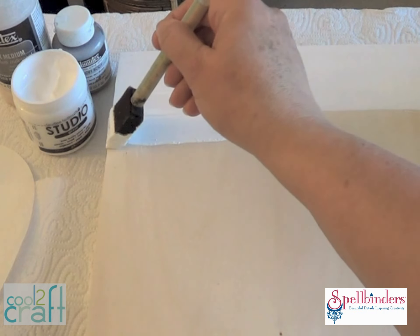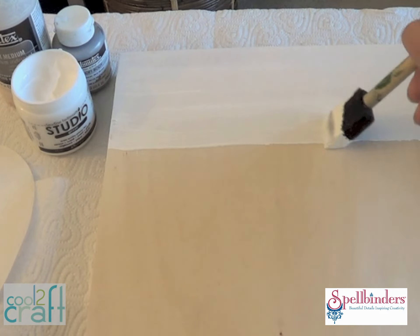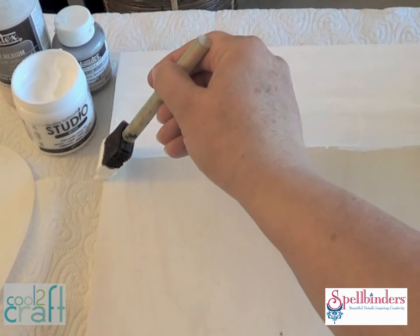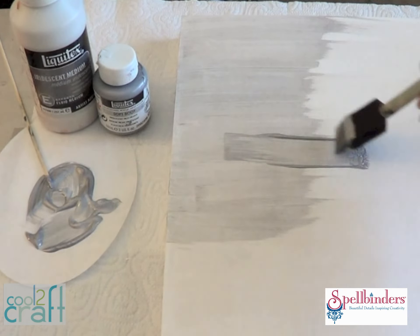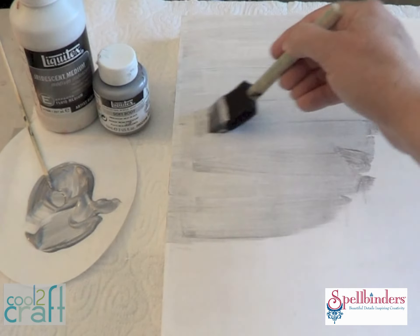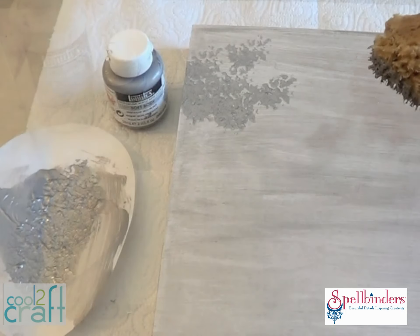First, paint your art panel on the top and sides with a coat of white gesso. Having white underneath instead of this natural wood color is really going to help the silver pop. Once the gesso is dry, add a coat of silver. Try blending an iridescent medium with the silver paint, about 3 to 1, and this gives the board some extra shine.